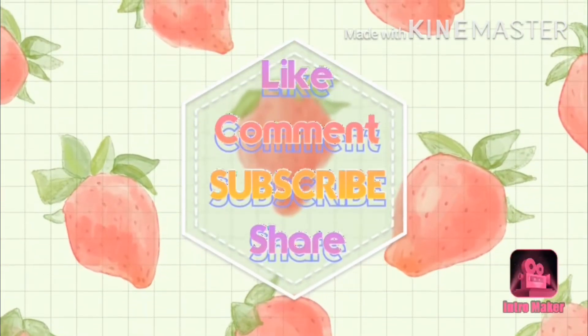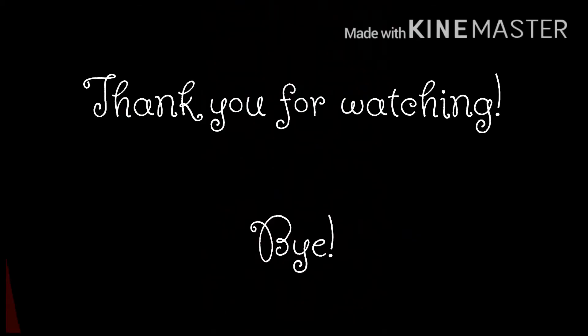Anyways guys, that's all for the video. Bye guys! Thanks for watching, bye guys!